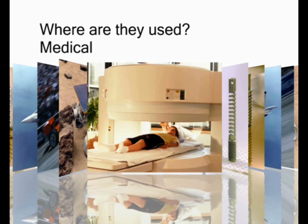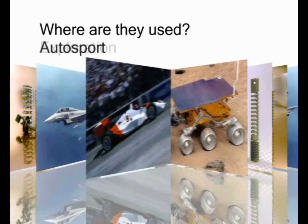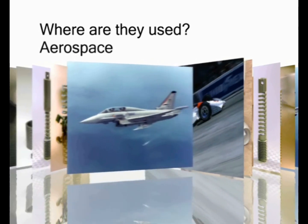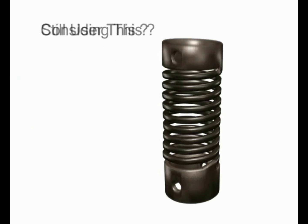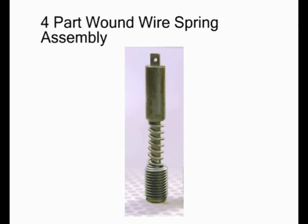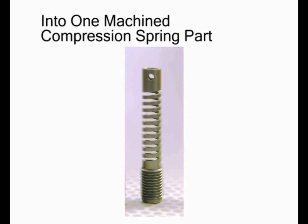Here are a few examples of where our machine springs have been successfully used. If you are still using a traditional wire wound spring, consider what the Helico machine spring can do for you. Following are examples where multiple piece assemblies were replaced with a single piece Helico machine spring.